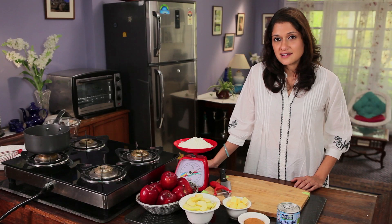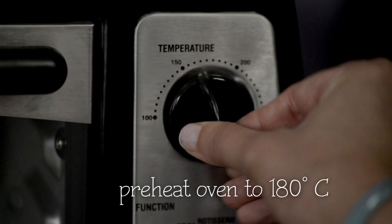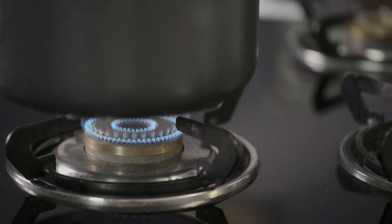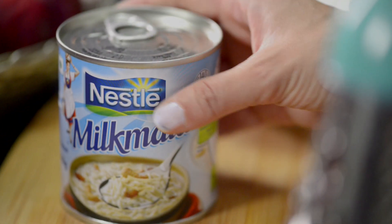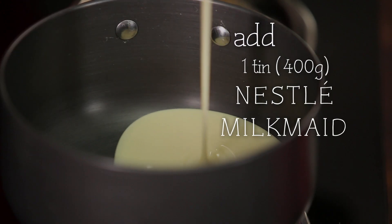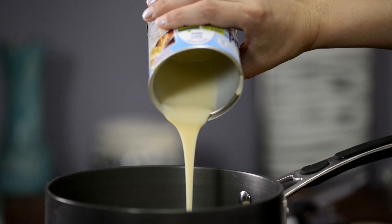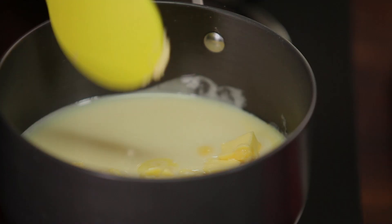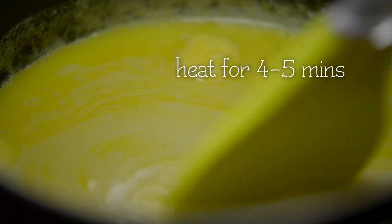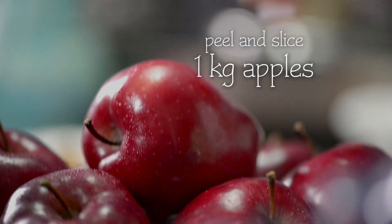I start by preheating the oven to 180 degrees. I add some butter, and while this is heating up, we are going to move on to the apples.